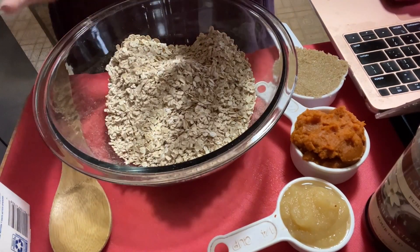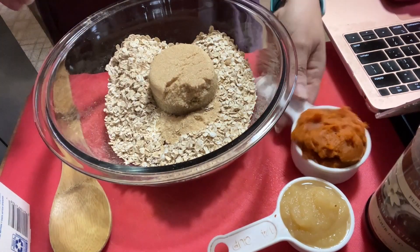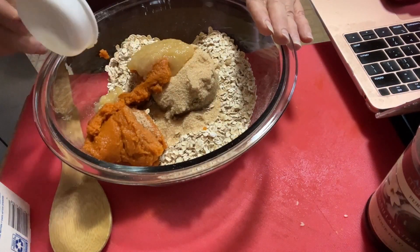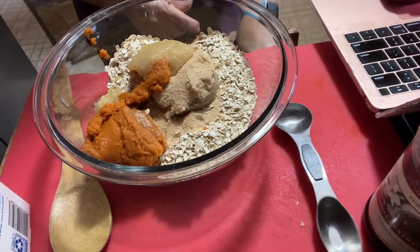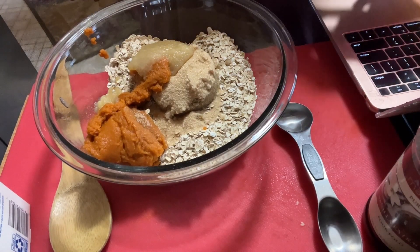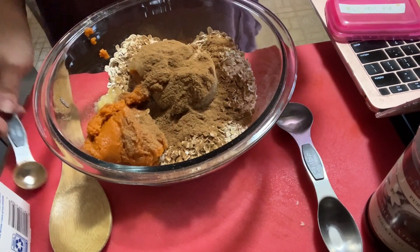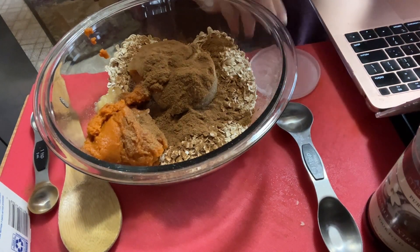She says dump and go, so I kind of love that recipe. We're going to put in our brown sugar substitute — I'm using Truvia Sweet Complete — pumpkin puree, applesauce unsweetened. Now for spices: she has nutmeg, cloves broken down, but we're just using pumpkin pie spice, about one and a half teaspoons. I'll have her recipe linked so you can follow her — she's fantastic. Two teaspoons of baking powder.